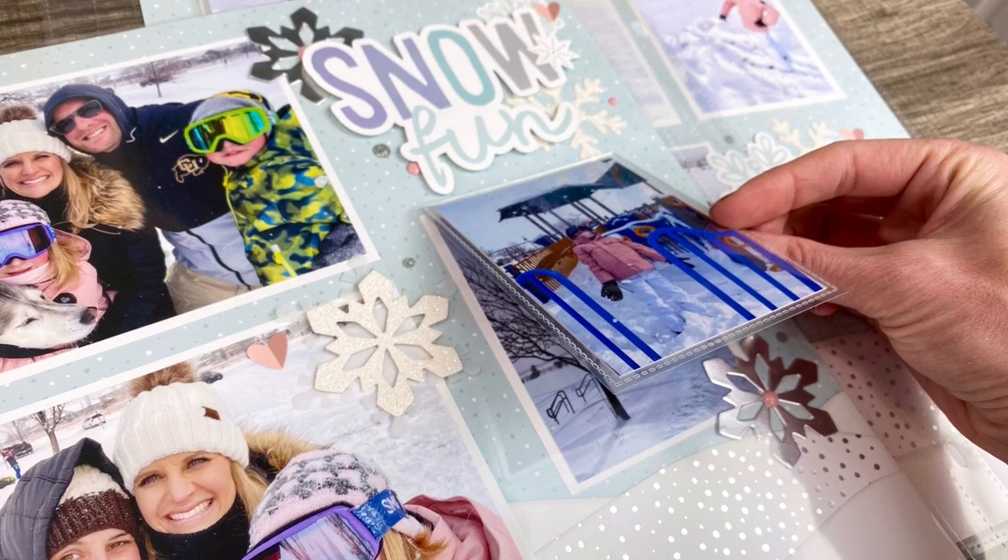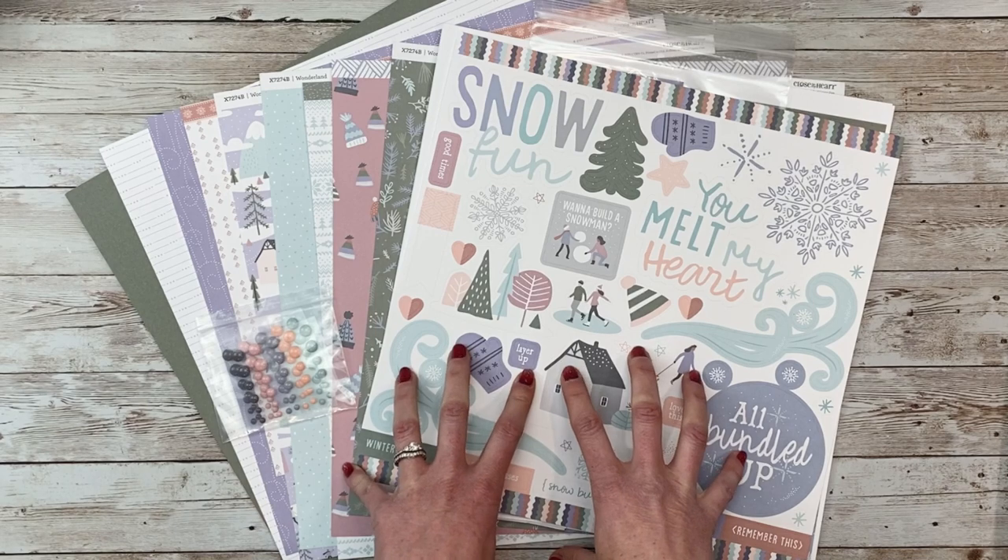Hello everyone! It's Jayma Malmy. Thanks for joining me for a brand new Killikit series.